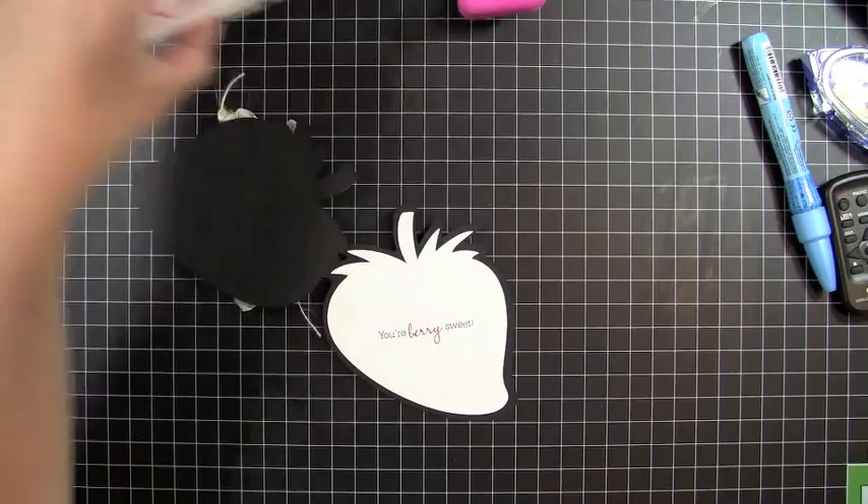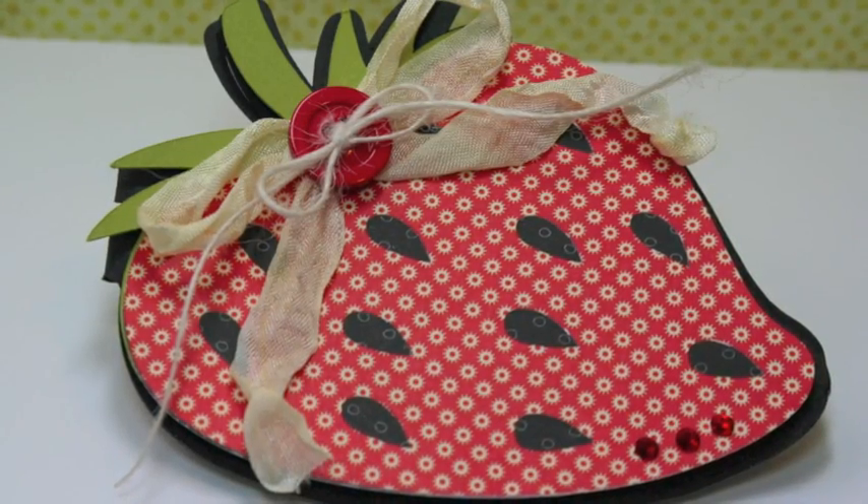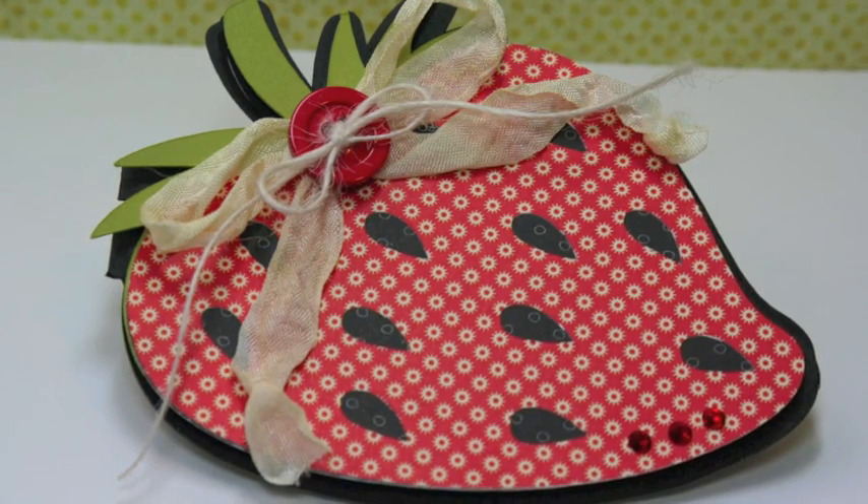So now I have a card all ready for when I need it, done in this little strawberry. So that's our card for today. Thanks for watching another episode of Creations with Christina. See you next time.